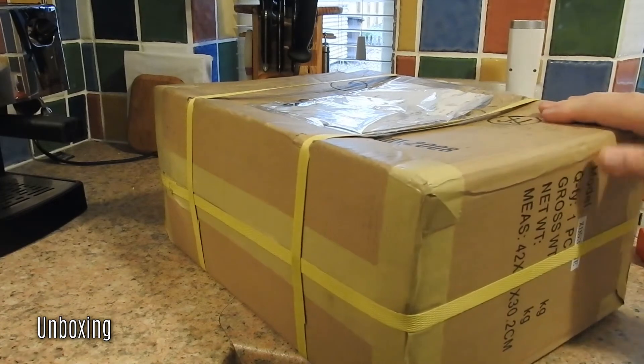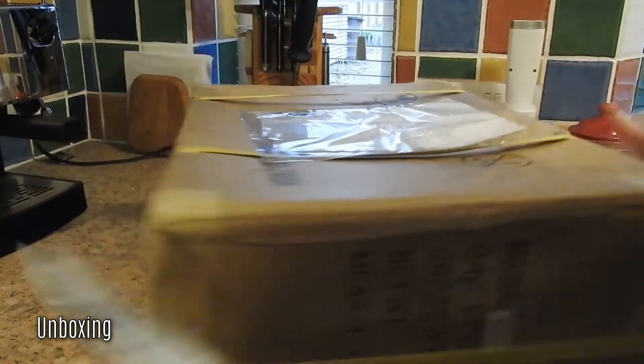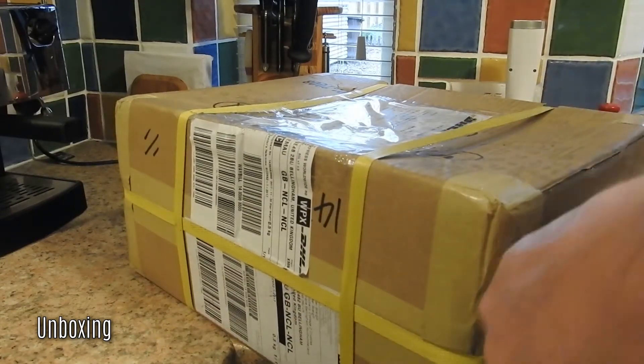This arrived by DHL, who delivered relatively speedily, though it did sit in the country for a couple of days before getting here. I'm not really sure why, but that's not untypical for DHL.